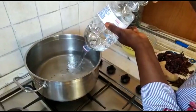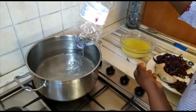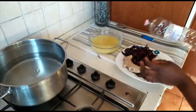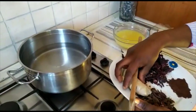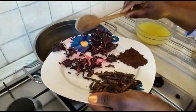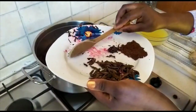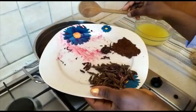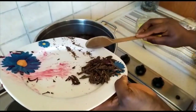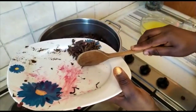We are adding everything into it. We add our hibiscus flower, putting the ginger aside for now. We also add our blended black cloves, then we add the black cloves which are not blended.